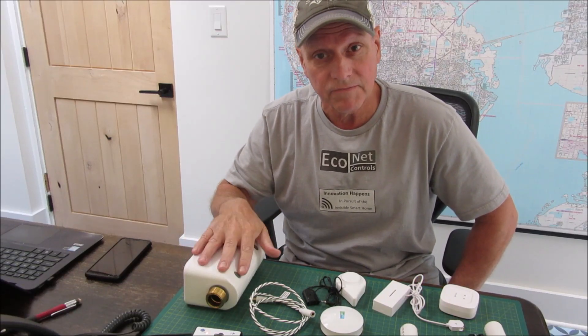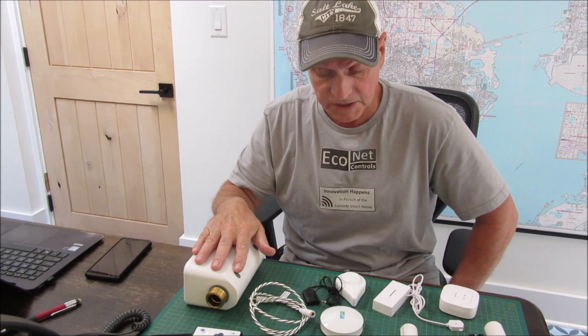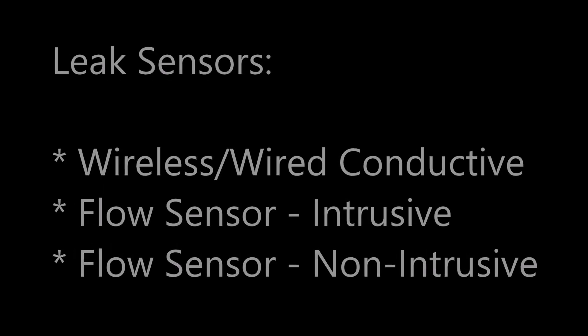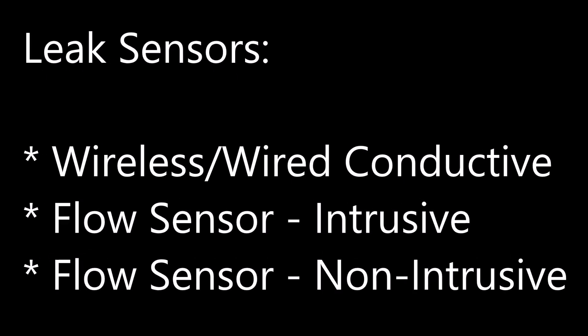Today I'm going to talk about different leak sensor technology and the best way to use them in your home to prevent water damage in the case of a leak. Hello, I'm Blake, professional innovator and designer in pursuit of the invisible smart home.